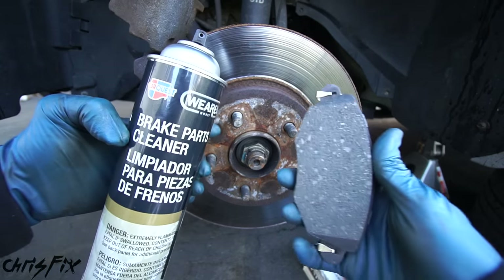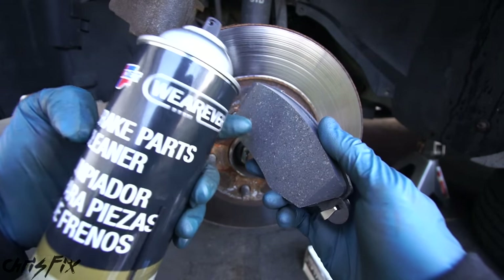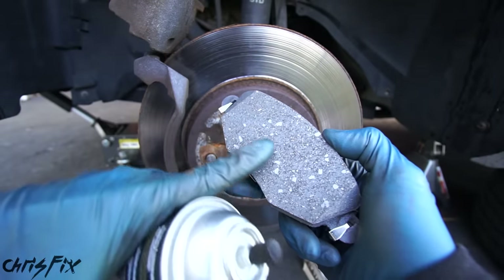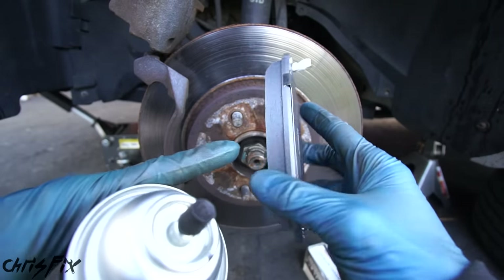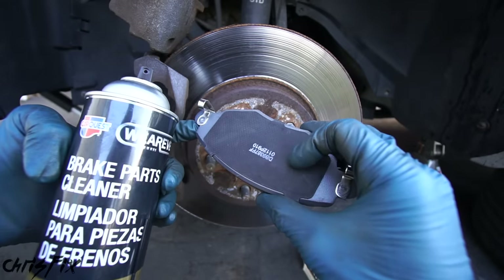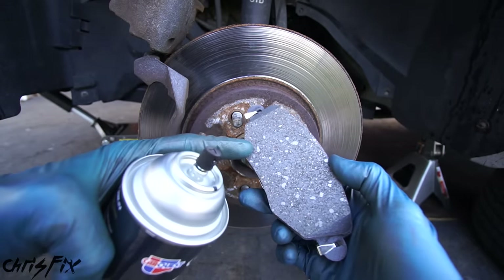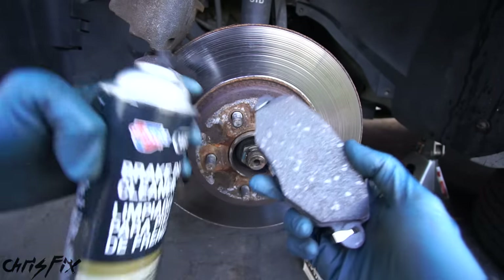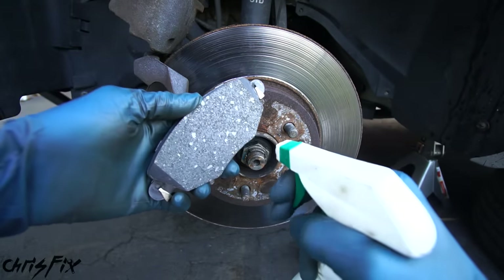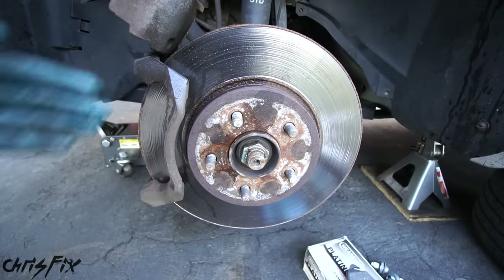One thing to be aware of when using brake cleaner is getting it on your pad surface. The answer is yes — brake cleaner can damage the brake pad surface. It could break down the brake pad material and cause swelling. A lot of brake pads are painted, and brake cleaner damages that painted surface, which could cause rusting. Some brake pads also use a rubber backing plate, and brake cleaner could eat away at it. If you get a little brake cleaner on there, it's not the end of the world — just don't soak or saturate it. If you do get some oils on the pad, use plain old dish soap and water, spray it down, and wipe it off.